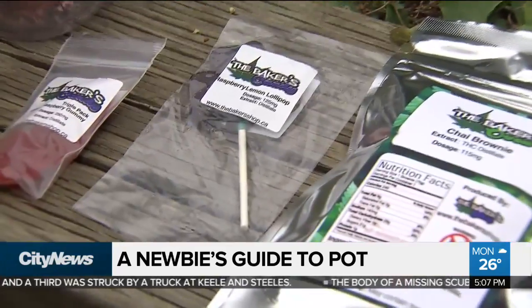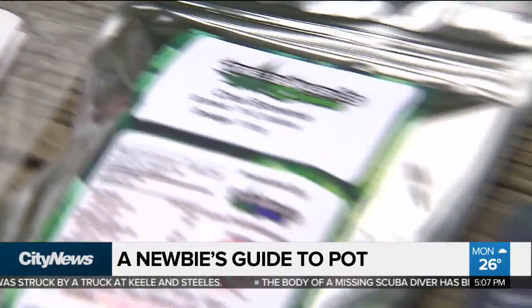And the smell — because with a pipe and a joint you're going to get that really strong, skunky pot smell. With a vaporizer? Really minimal smell, if anything at all. Edible highs are probably very similar to vaporizing.